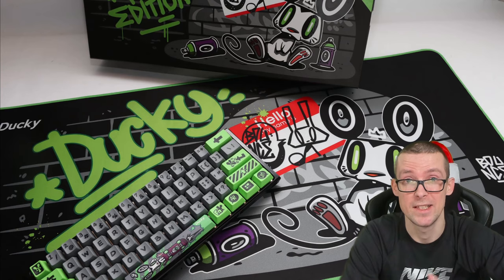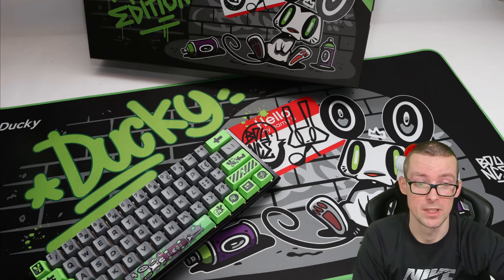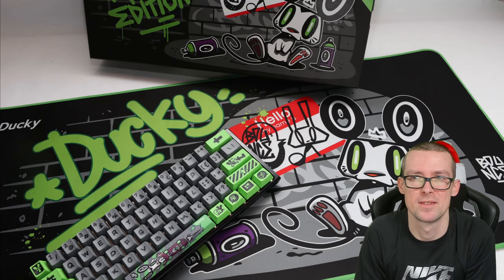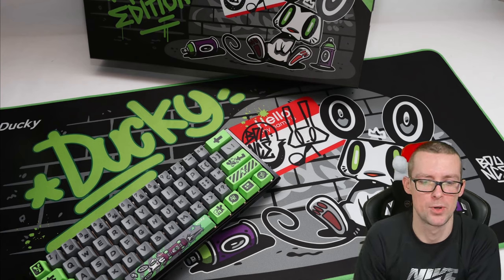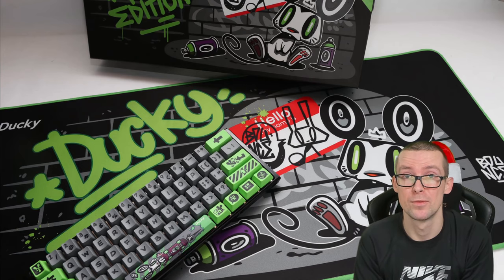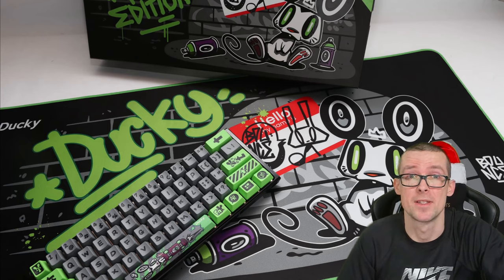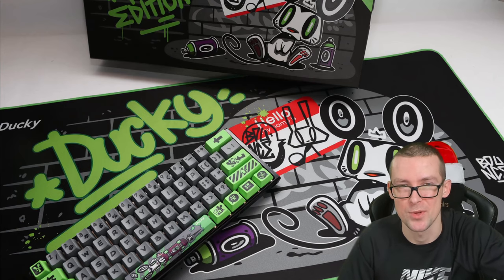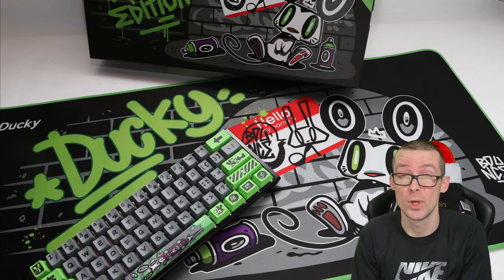I'm also gonna tell you a couple of negatives I already have for the keyboard. First, the keycaps are not shine-through — there are only three keycaps that are shine-through. Next, what I'll find in the box is gonna be a standard black cable; they could have included a green cable or something that matches the style. Also, there was no choice of a full-sized keyboard — I'm more used to a full-sized keyboard, and if there had been a 100% version, I'd probably have bought that one. And obviously the last negative is the expensive price: nearly £215 here in the UK. I was super lucky to get one so late in 2020 since there are only 2020 keyboards in the world.